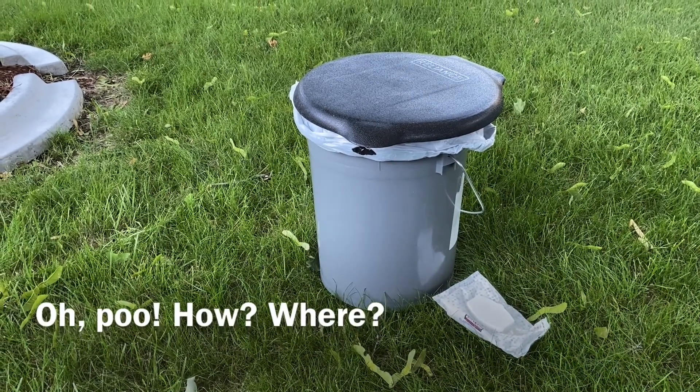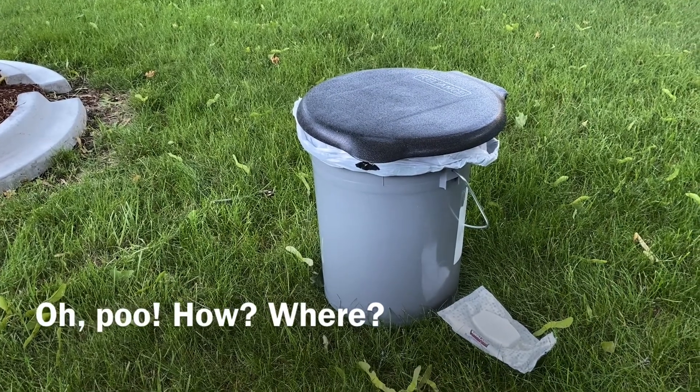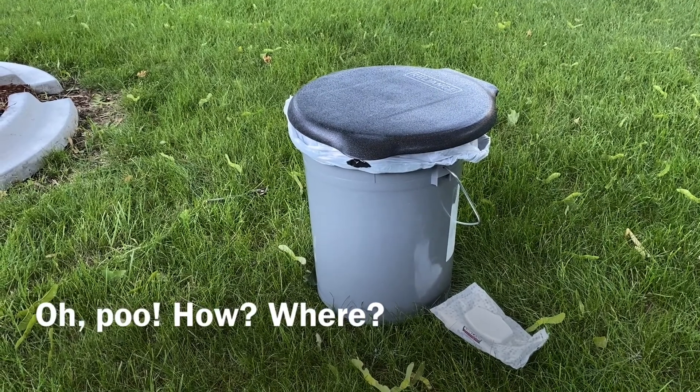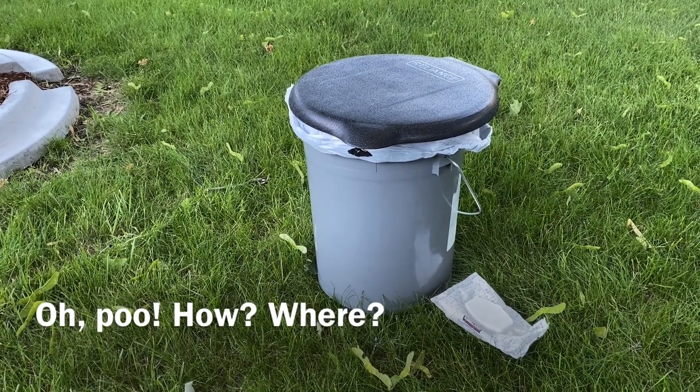In this video I will show you the setup for my van portable toilet. This is my camp toilet that I first used, and this is what it looked like. Then I'm going to show you why I upgraded it and how I changed it to fit my decor. You decide which works best for your budget.